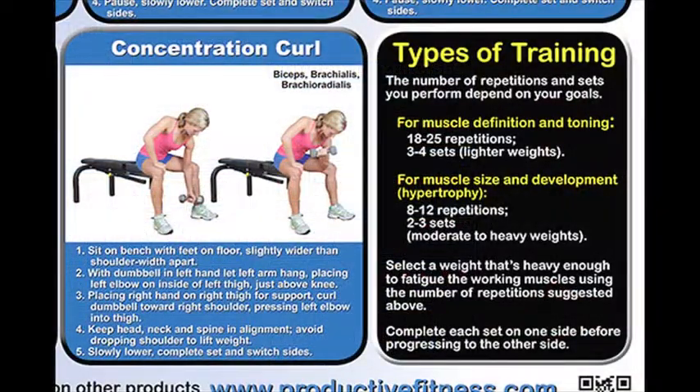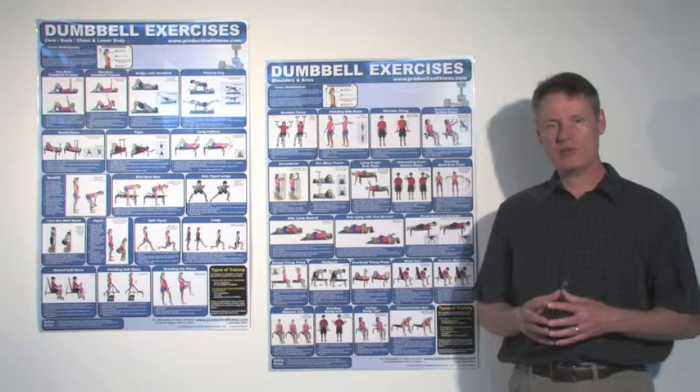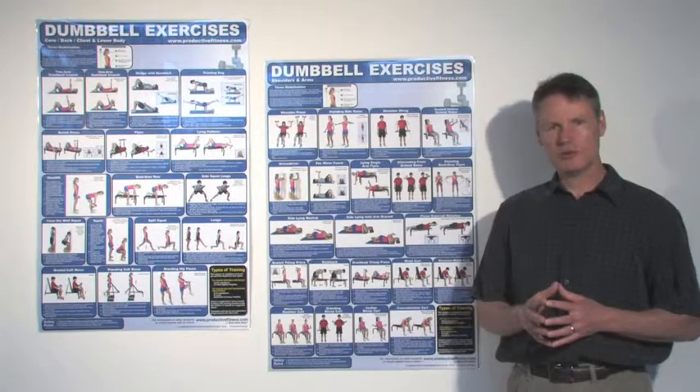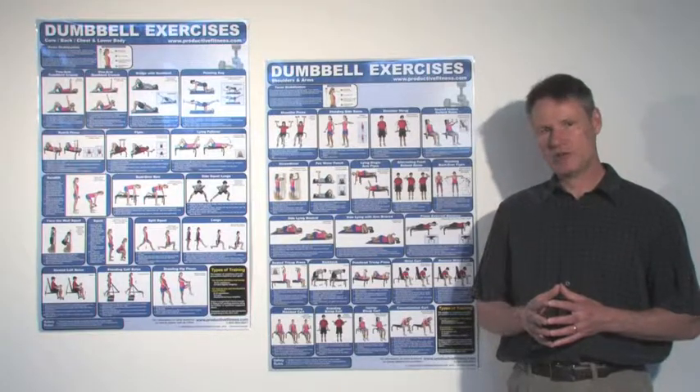Also, you have a little section on how to adjust your training depending on the results that you want. So if you're looking to define your body with toning, it gives an explanation on that. And then as well, if you're looking to bulk up and build muscle, otherwise known as hypertrophy, it has a description on how to adjust your training for that.